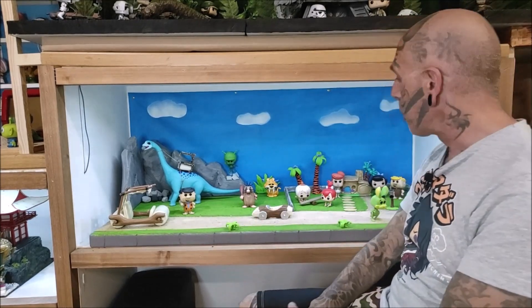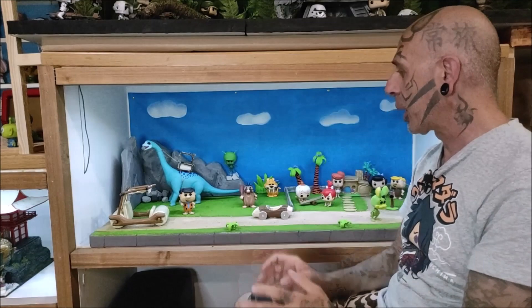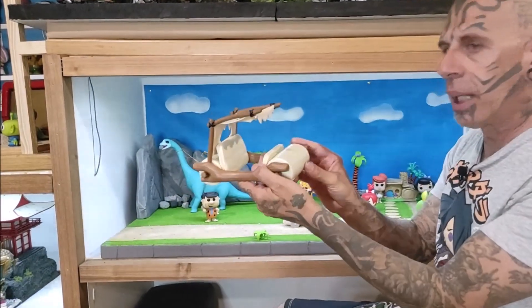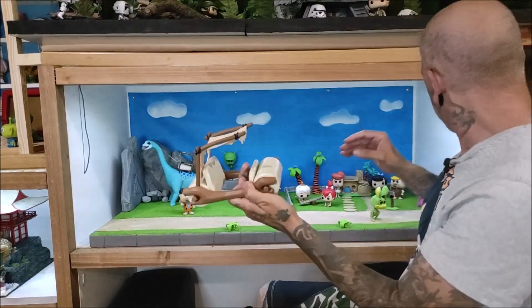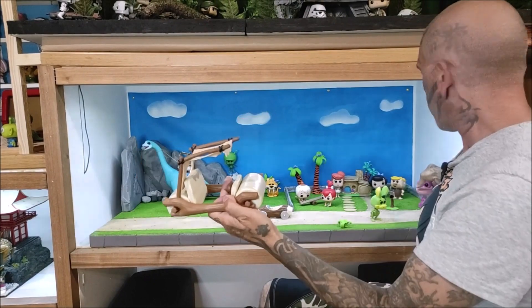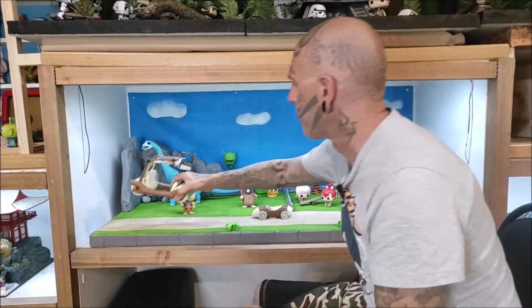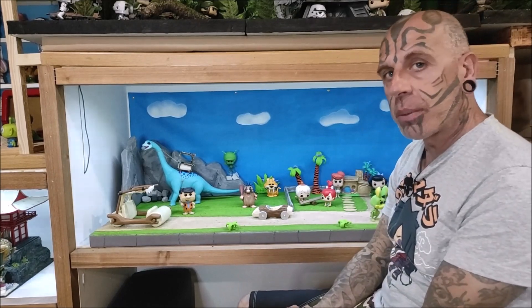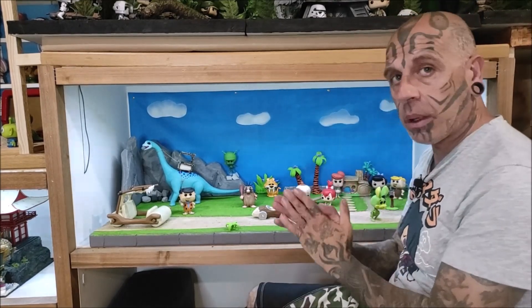Os voy a enseñar primero las figuras que son originales. El coche que veis aquí es el original, que venía con nuestro amigo Dino, uno de los primeros Riders que salieron. Tenemos algunas que son bastante difíciles, que son ediciones limitadas, que son las que más trabajo me han costado.